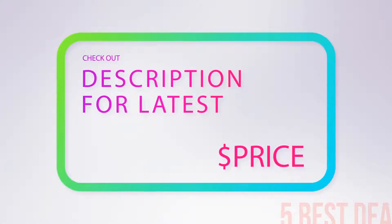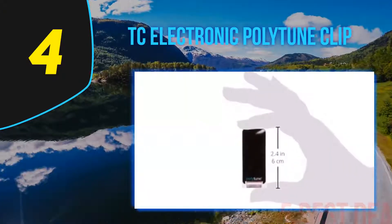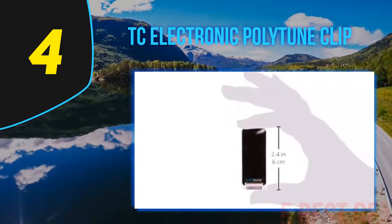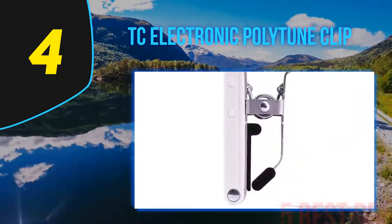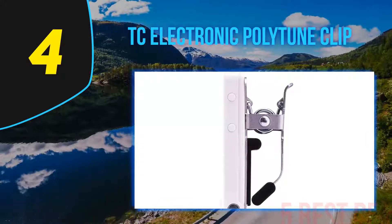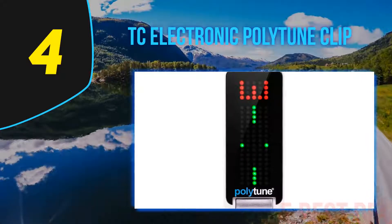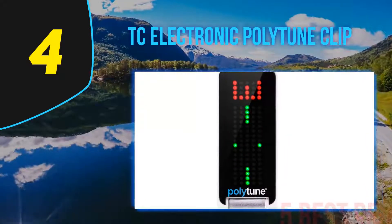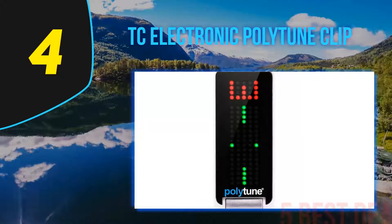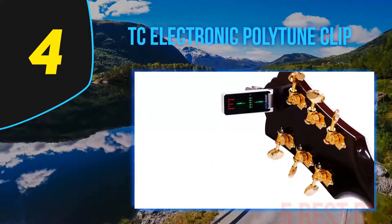Coming in at number four on our list is the TC Electronic PolyTune Clip. The magicians at TC Electronic have taken multi-string tech — the feature that allows you to strum every string on your guitar at the same time and read each tuning separately — and put it into a tiny headstock clip tuner. Historically, headstock tuners are the best bet for acoustic instruments, but have been limited by their tiny screens and plastic construction.